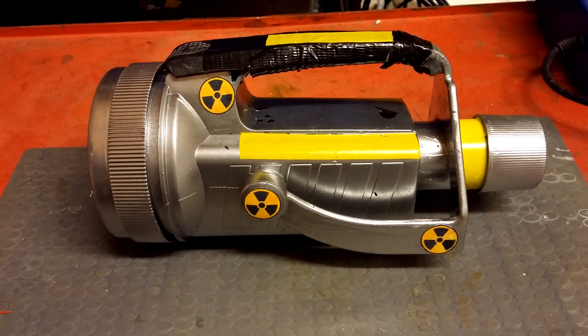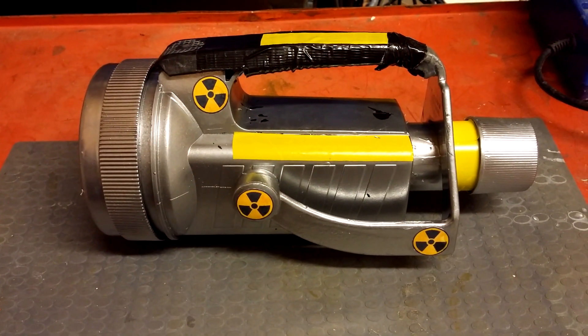Hey guys, here is our finished Geiger counter for our 2015 Haunt.